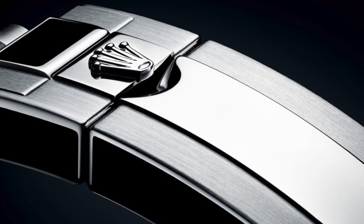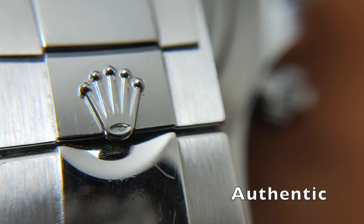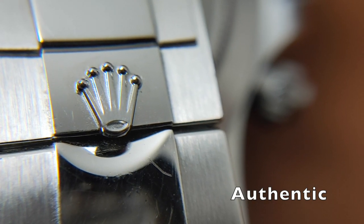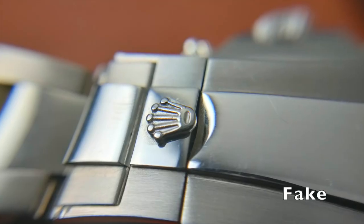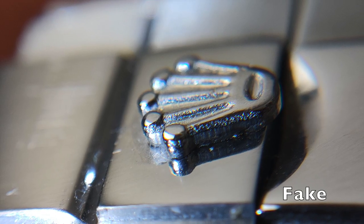You need to use a loupe to look at this. On the genuine watch, the welding on the crown is pretty smooth and clean. The fake, however, will look pretty rough, especially on the side of the crown.